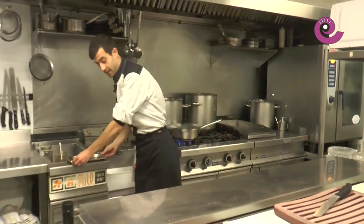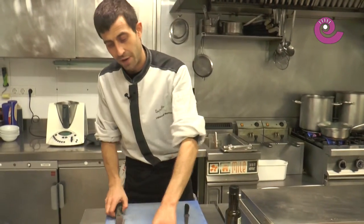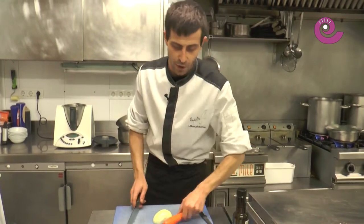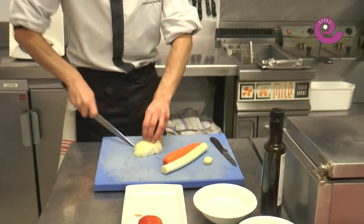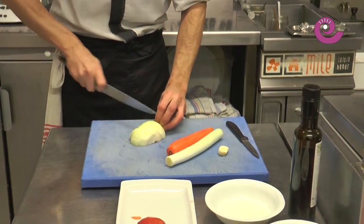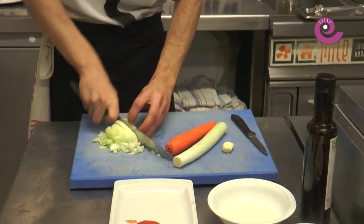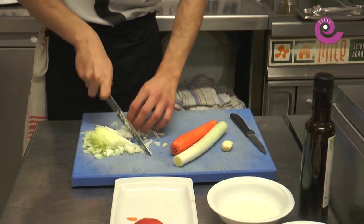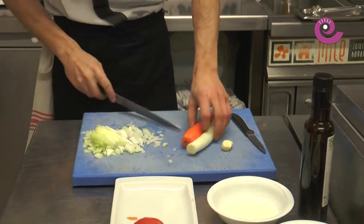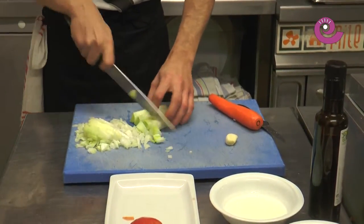I'll have a tray and some tongs ready to extract them as they open. Next, we'll sauté the vegetables. We have the onion, leek, garlic, and carrot — we'll add the tomato at the end. We'll simply chop them so they sauté a bit faster. Little by little, you can start to hear some noise from the clam pot, which means they're beginning to open.